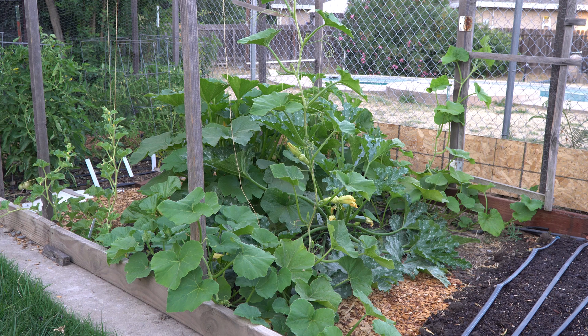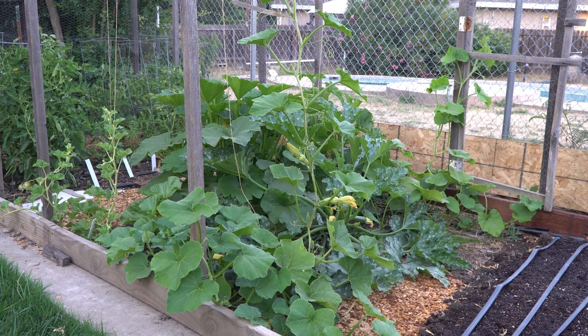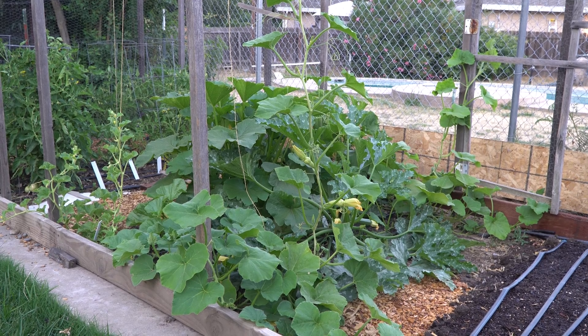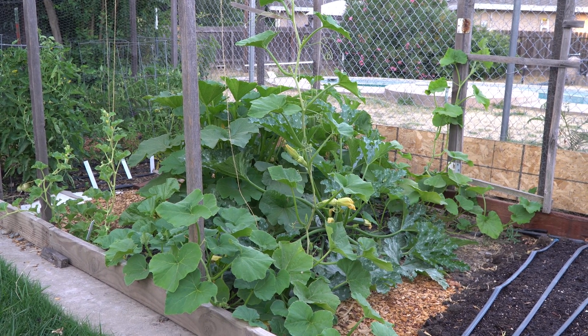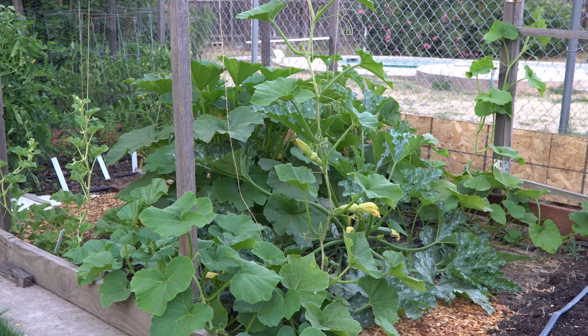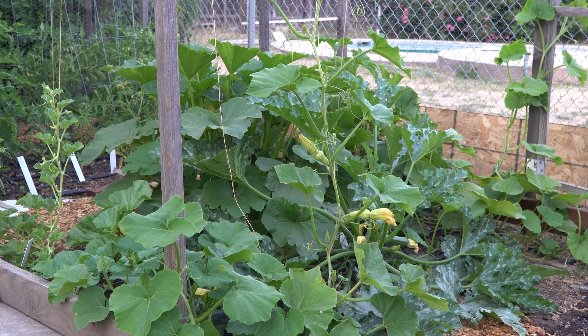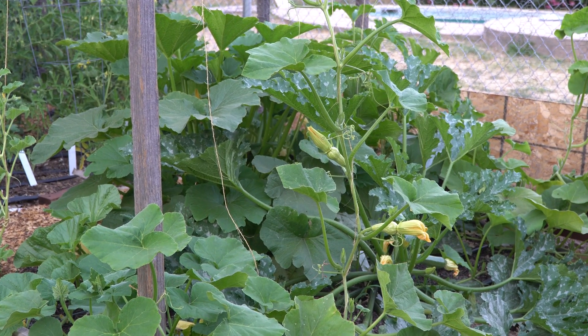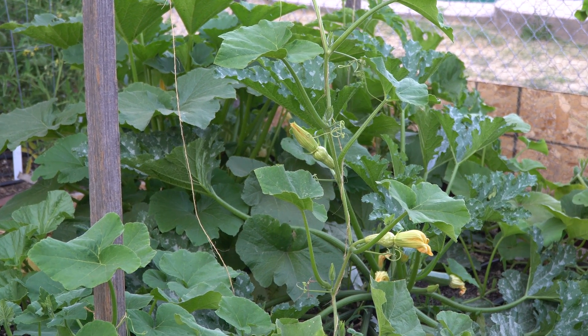By protecting the flowers to avoid cross-pollination, you can ensure that the fruit will stay true to the plant year after year. The main concept is to identify flowers that are about to open the next morning, protect them to prevent bees and other pollinators from getting to them, then manually pollinate the female flower with the male flower, and continue to protect the flower until pollination is successful and the fruit starts setting.